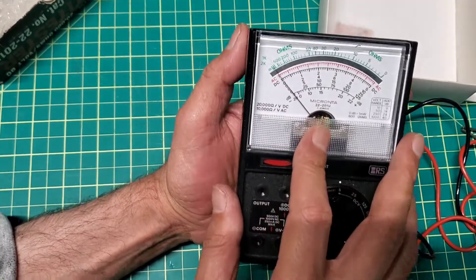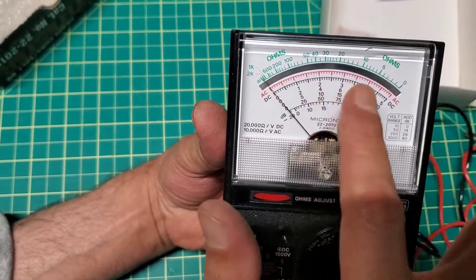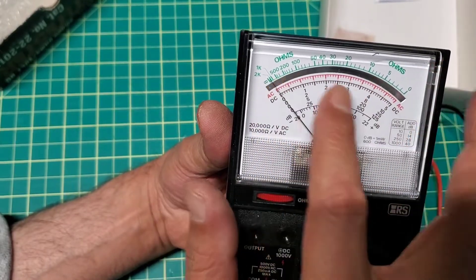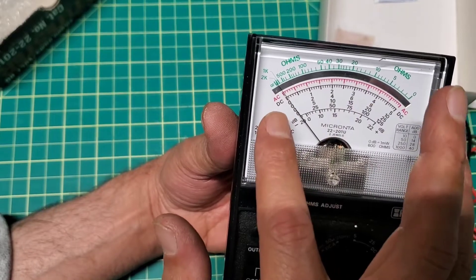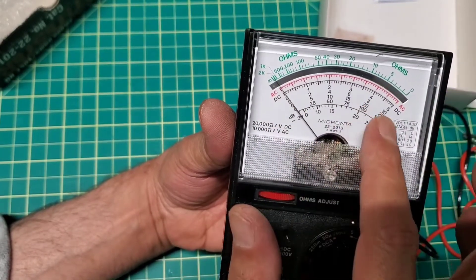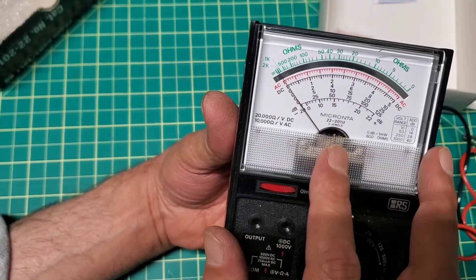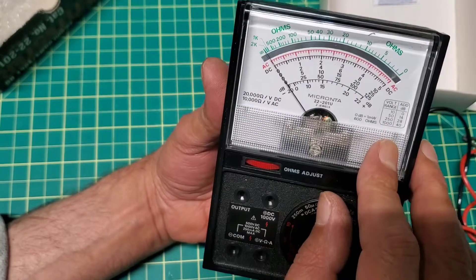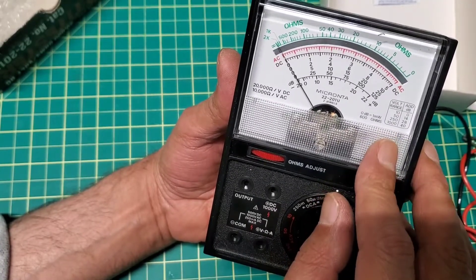As you can see on the screen, it is kind of hard to read. The green numbers are the ohms, the red lines are the AC, and the black numbers or lines are DC. You've got voltage range here from 10 up to 1,000.